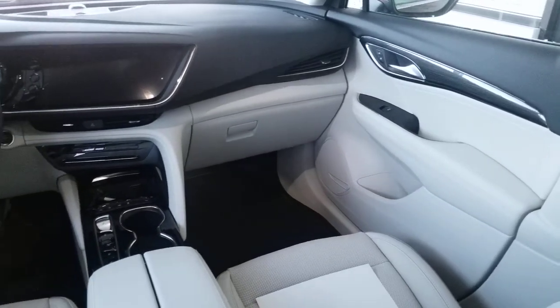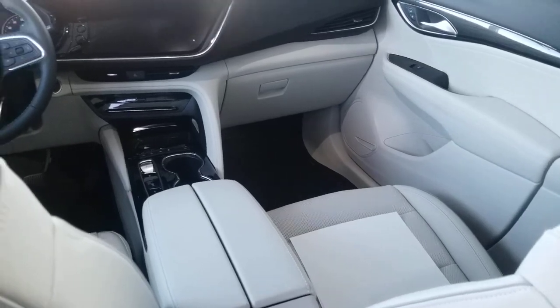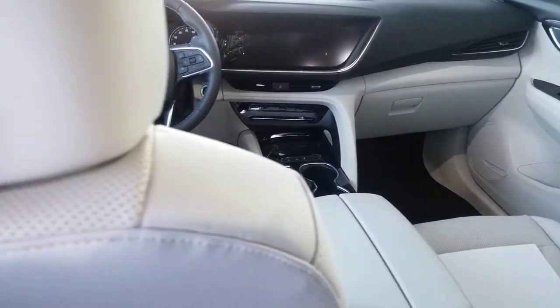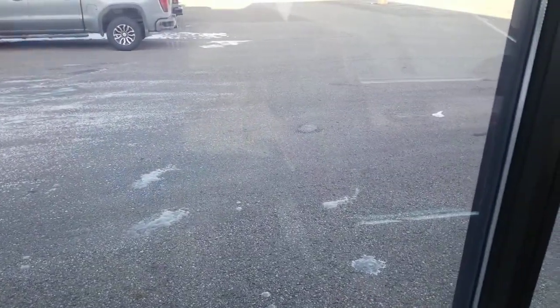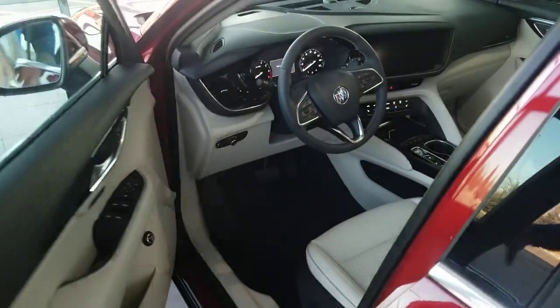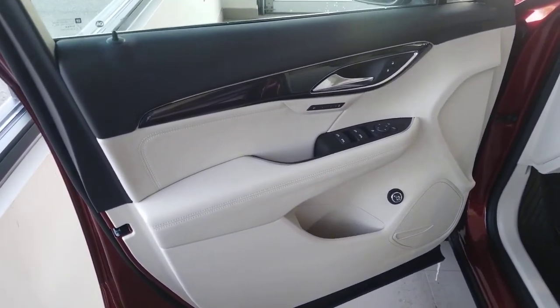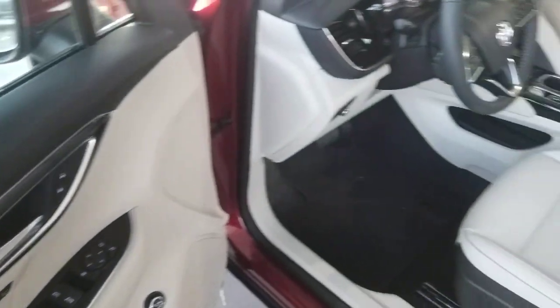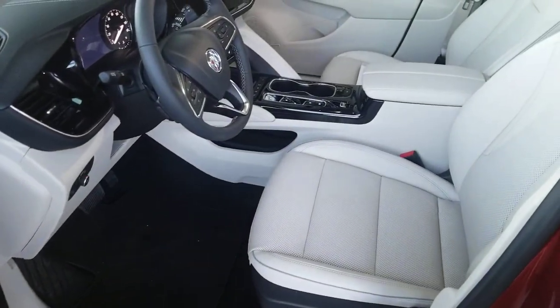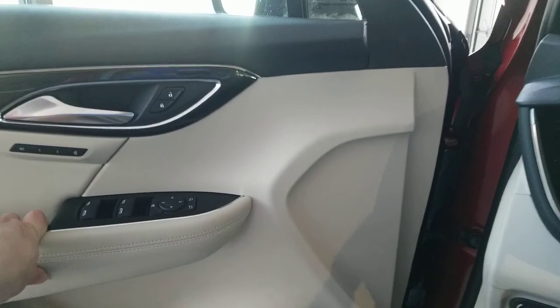I really like how they pay attention to the seats — the different contrast in leather. And if you think this interior isn't nice enough, we do have the Avenir trim that they have now introduced to the Envision. Previously it was just in our Enclave, but it really does jump up that interior. It has a quilted look to the leather stitching, very reminiscent of the platinum package in our Cadillacs. So it definitely is a great interior option as well.